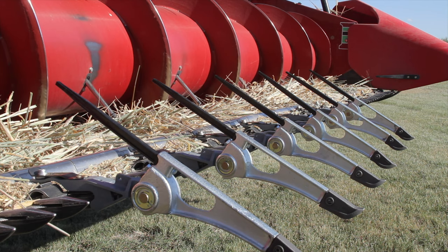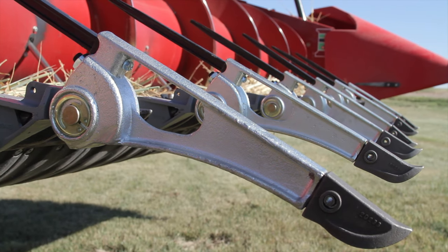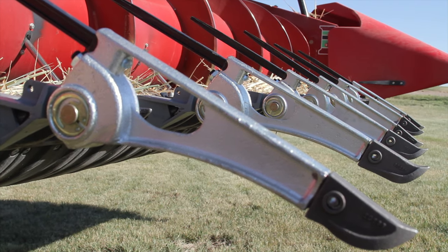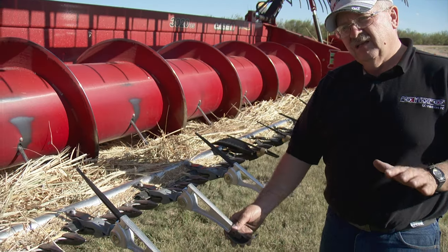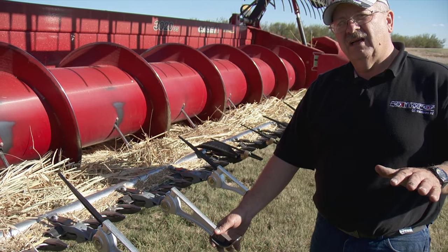Wheeler told us the ability to change to different shoes or feet on these lifters allows farmers to quickly adjust to changing field conditions. This one has a foot on it so that in dry or sandier conditions it performs well.